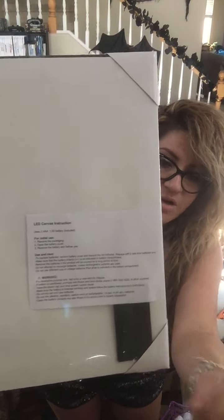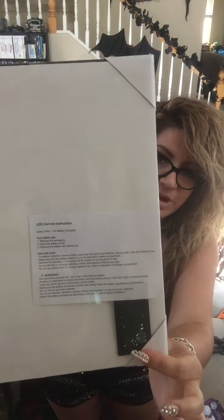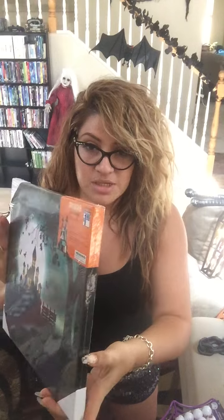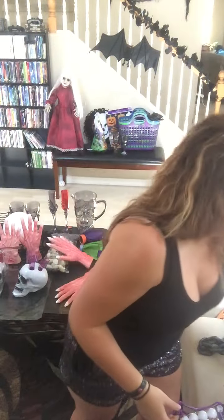To get them to work, there are actually some instructions. You have to take all the plastic cellophane wrap off. You open up the little battery pack and the batteries are individually wrapped in plastic, so you have to take the plastic off the batteries, put them back in, and then you turn on the switch on the side. There's a little switch right here and it turns the picture on. I'm going to show you what all four of them look like, so you know when you get there which ones you want.